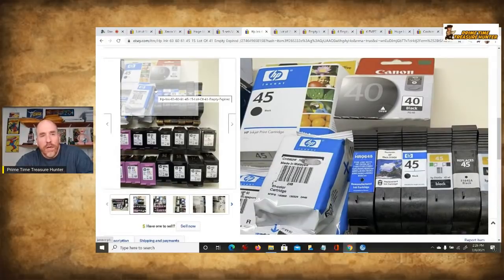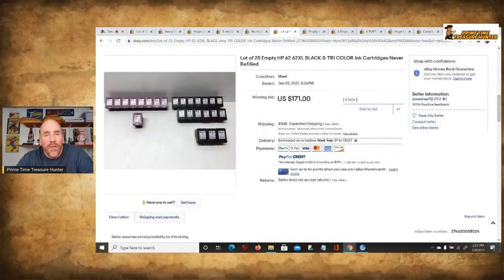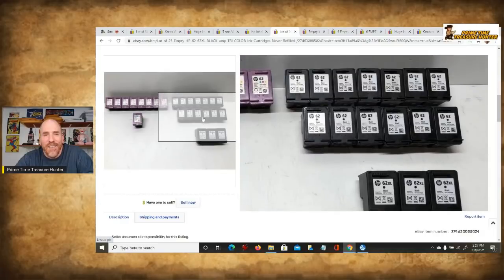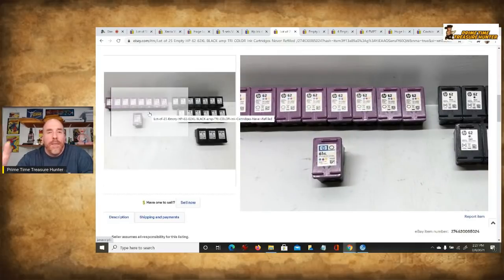You can mix them together — different companies like Canon, HP, and others all mixed up in a general lot. Here, 41 of them including expired ones sold for $179 plus $13 shipping. Absolutely crazy, and it's a repeatable thing with a high sell-through rate. Here's 25 empty HP cartridges — black and tri-color — that sold for $171. The reason you can use auction for these is the proof is there: they're in such high demand.